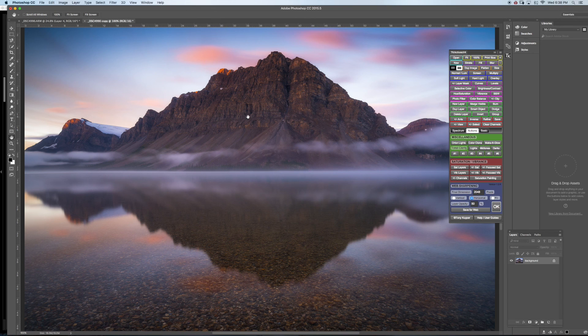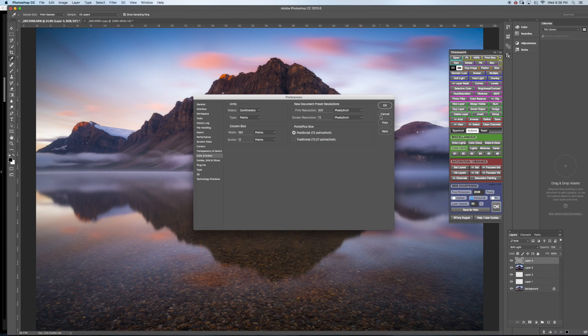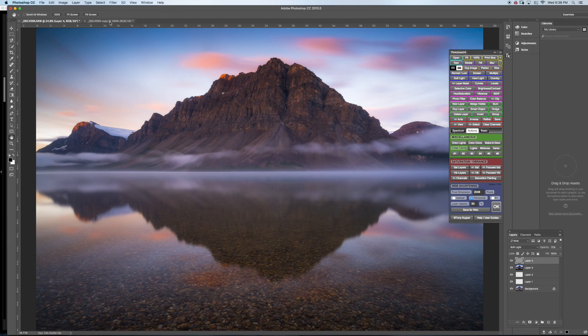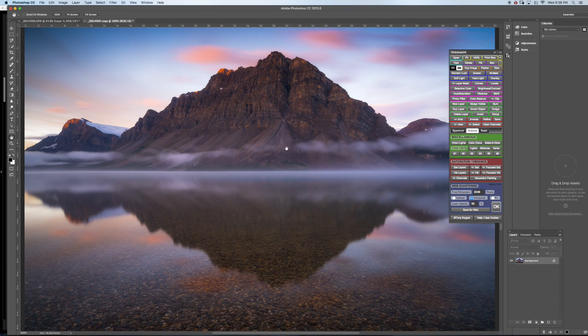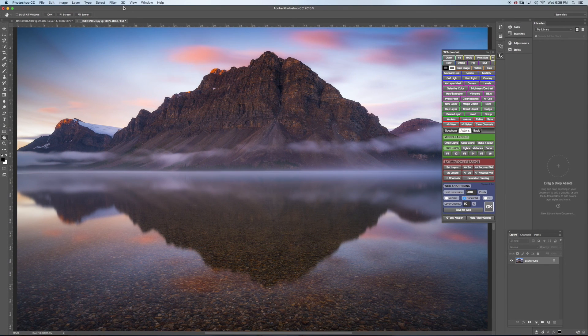That's pretty much it — it's ready for printing or sharing online. You have the original file for printing and the copied file for sharing online. Thank you guys, do check out my other videos on different processing techniques. I wanted to share this one because I love Banff — it's a really amazing place. Thanks for watching and stay tuned for more videos.